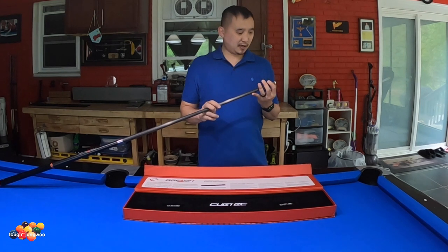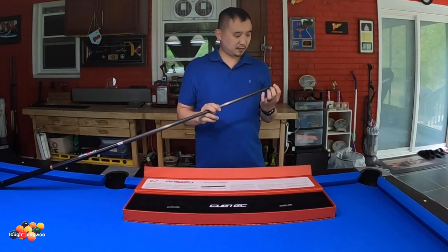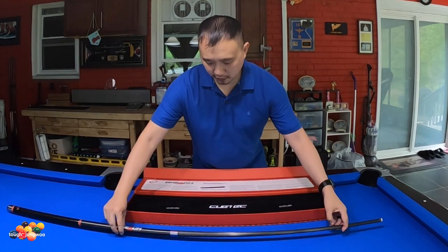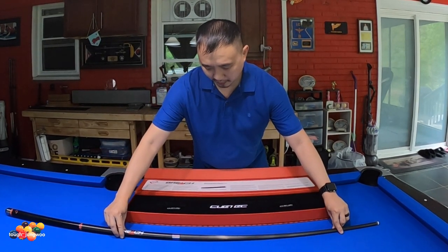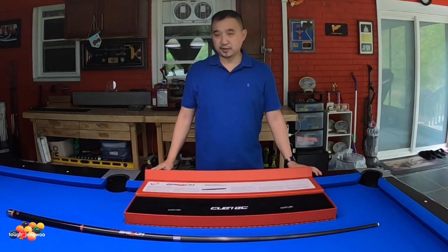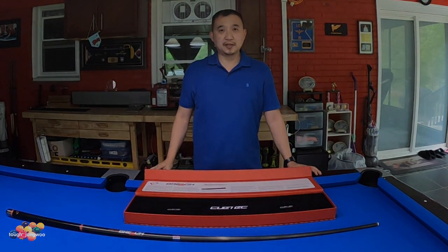If I don't like it, I have a G10 tip ready for installation — stay tuned for that. But other than that, if you want a brake cue that is carbon fiber, I would recommend this brake cue. Hopefully this video was informative. Thank you for watching, see you next time.